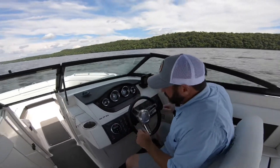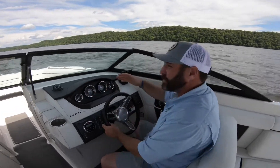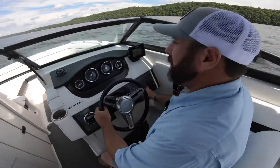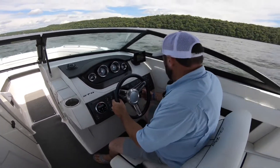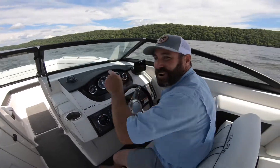Now, starting this boat. Three reasons the boat won't start: click click click — dead battery. Turn the key over and nothing happens whatsoever — it's most likely in gear. Turn the key over and it just turns and won't fire — it is your kill switch. But right now we're in neutral, batteries are on, so we're just going to turn the key and she fires right up.